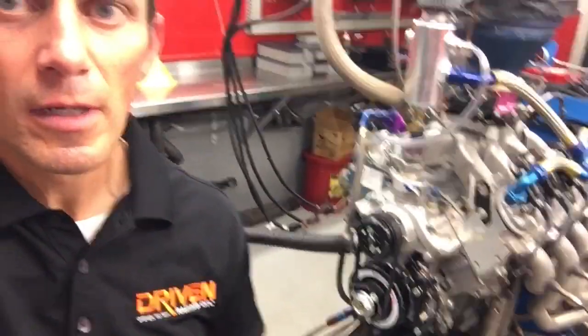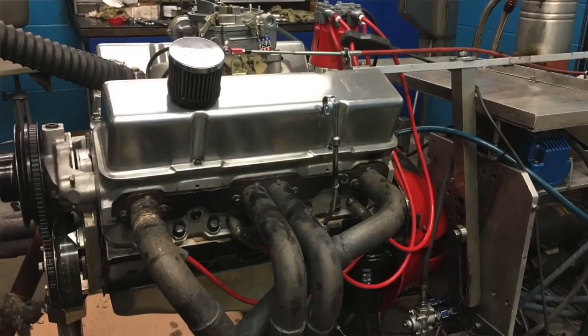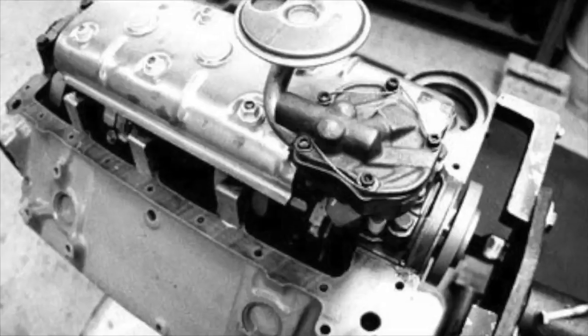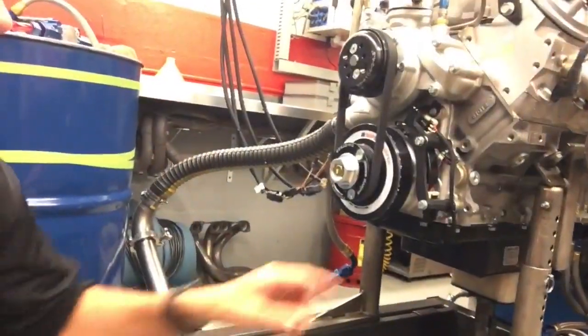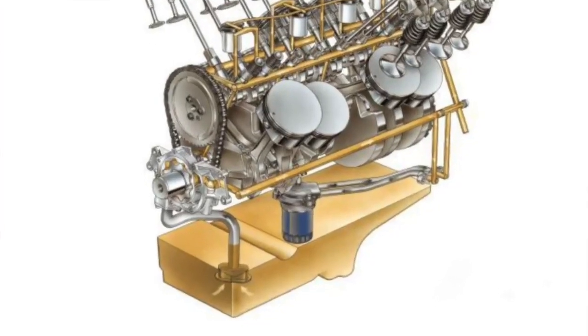When you prime an engine and do an oil change and lose the prime, you've got to reprime the engine so that the oil pump can deliver oil to the right place, the right time, and the right amount. This is an LS-based engine that has a gear rotor pump on the crankshaft. A traditional small block Chevrolet has a spur gear style pump driven off of the distributor gear. That spur gear pump sits in the oil pan, whereas on this engine, the oil pump is sitting right over here, right behind all of this, on the very front of the engine.